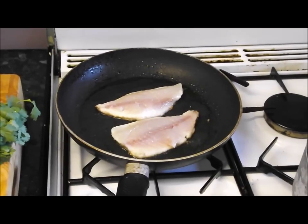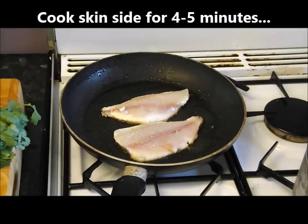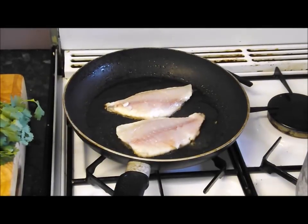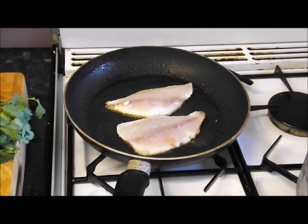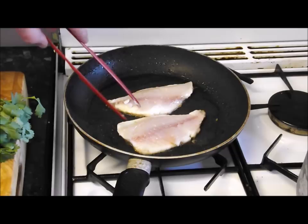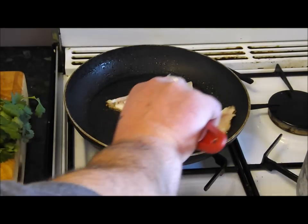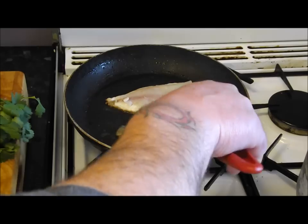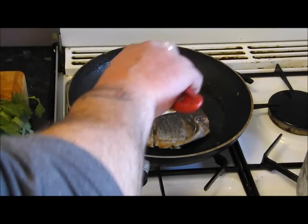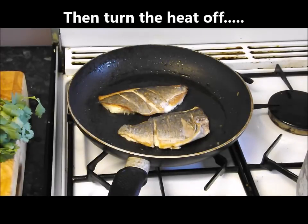They've been in about three minutes — just have a look. Lovely, that's crystal, fantastic. Give it another minute or 30 seconds and we'll turn those over. The flesh side is going to take about a minute, no more, because you've partly cooked it all the way through. You can see it going opaque up from the sides into the middle. Reckon that's 30 seconds — turn it over. You can see they are cooked, amazing.